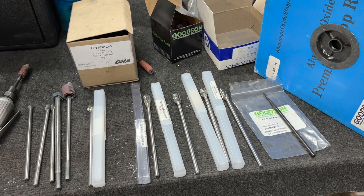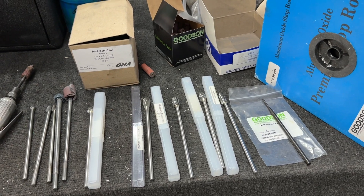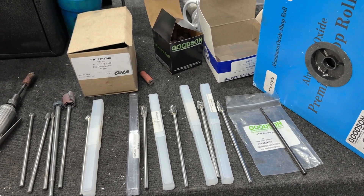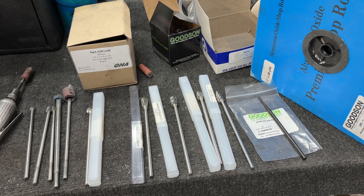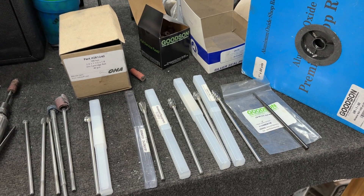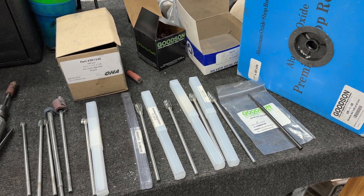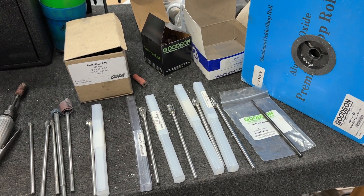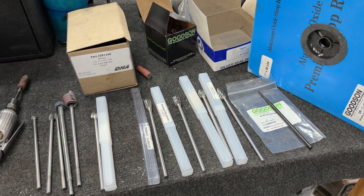I'd like to do a class like that at some point, but I don't think we'd have the facilities or maybe even the people that would show up. But since I know most of you are DIYers, I'm going to show you some of the tools I use to port heads so that you can get these as well and help you in case you choose to do it yourself.